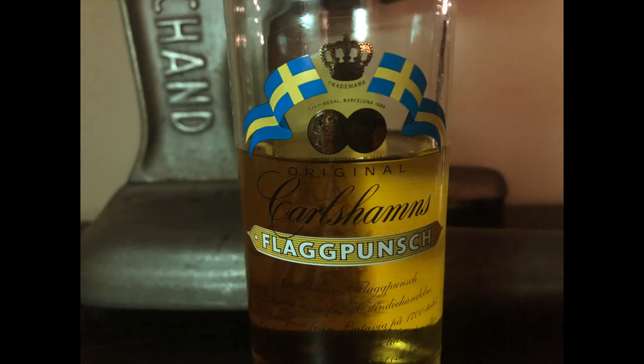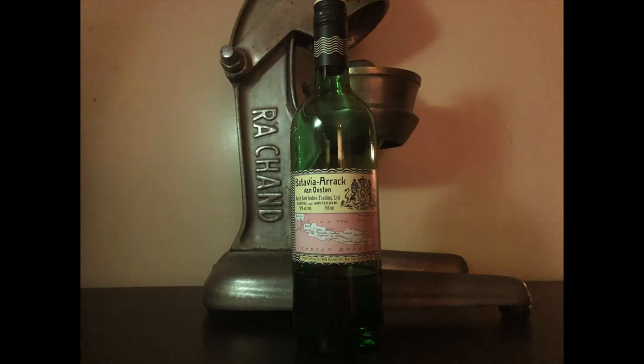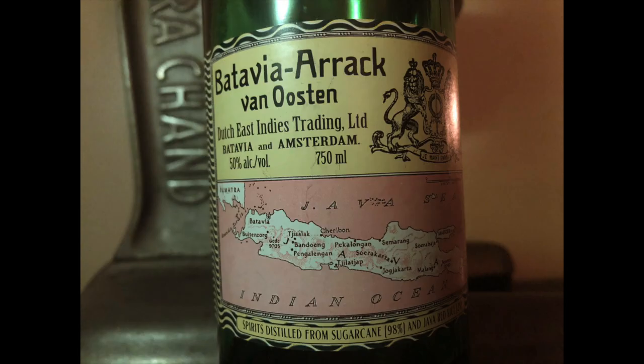Swedish punch is a sweet liqueur from Sweden, obviously, that's made by combining lemon juice, sugar, and maybe some spices with Batavia Arak, which is an Indonesian spirit. Batavia Arak — not to be confused with Lebanese Arak — is a spirit from Indonesia made from sugar cane and red rice.